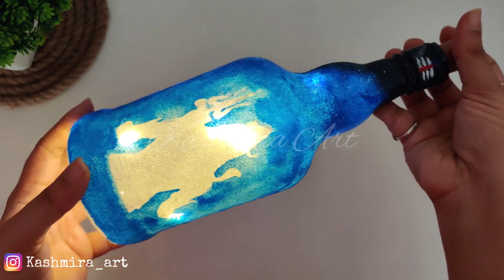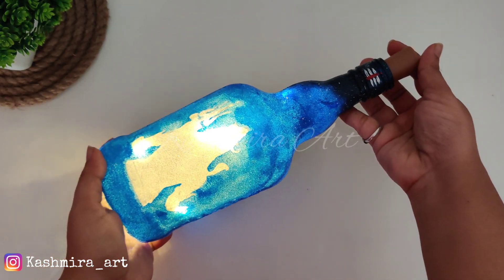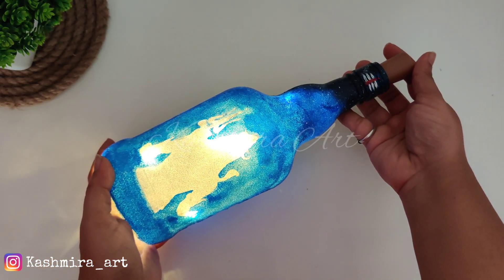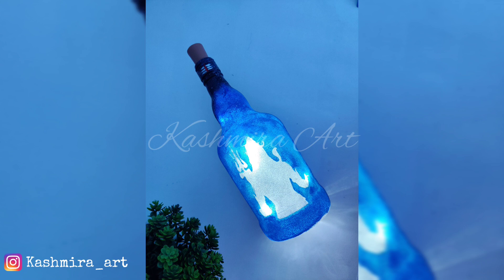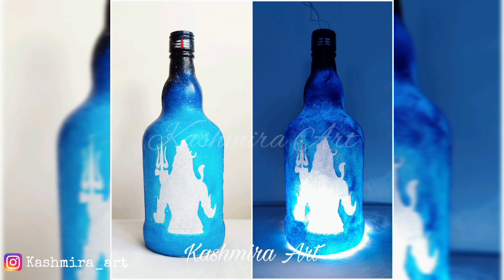So guys, how do you feel about this bottle? Comment and tell me, and if you have any suggestions or want me to make a specific video, let me know. You know the drill — like, share, and subscribe, and don't forget to press the bell icon so you get notifications whenever I upload. See you in the next video, till then bye bye!